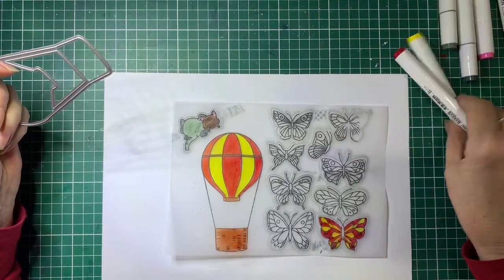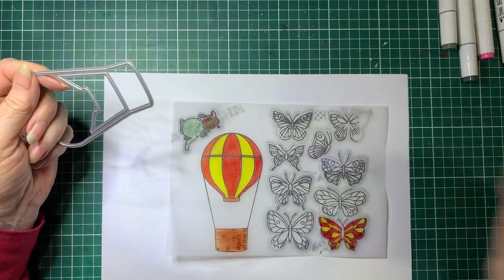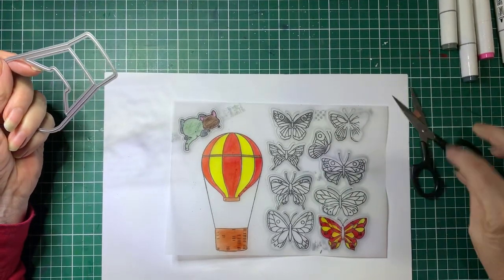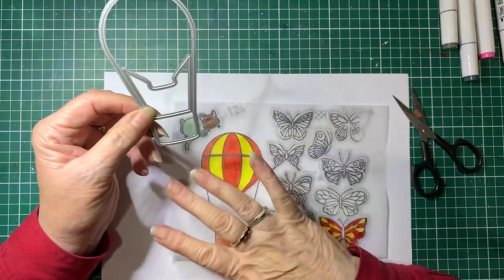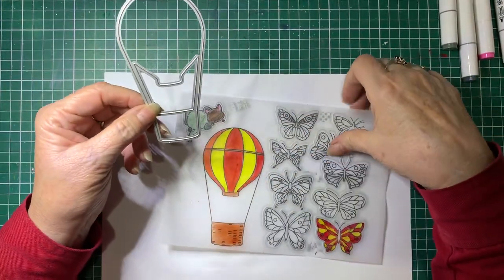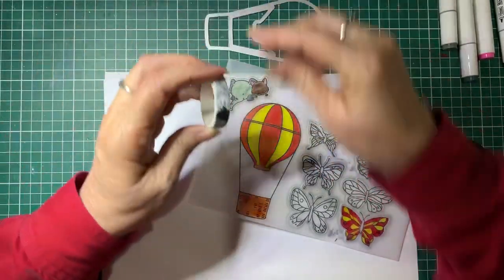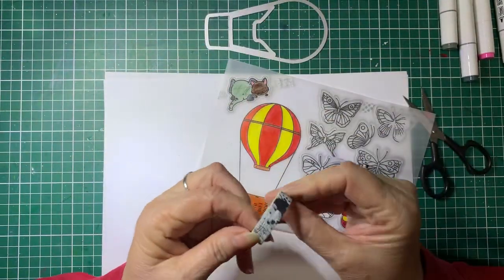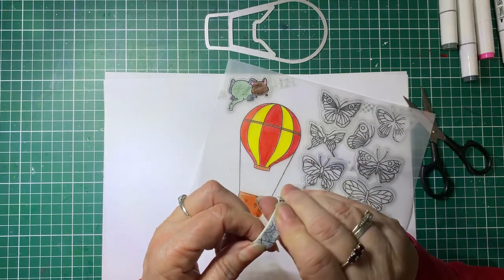Then if you've got a die, you can die cut these out. If you don't have dies, just with a pair of scissors you can fussy cut them out by hand. The advantage of using vellum with a die to cut them out is to start off with, we'll get some low-tack adhesive and we're going to put that on the die in a couple of spots.